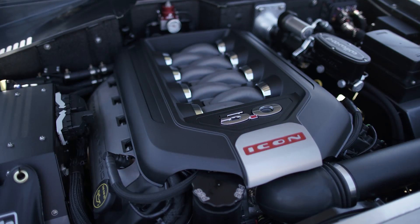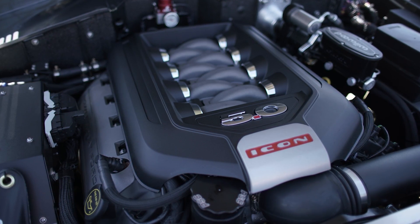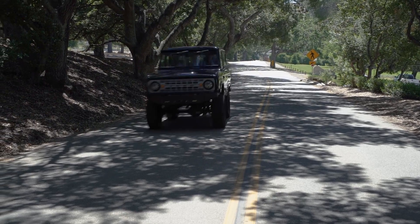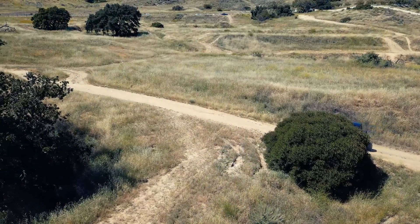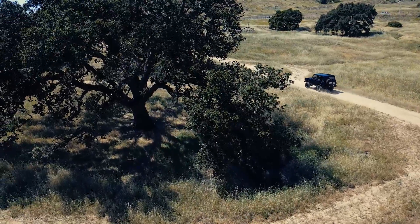Coyote 5.0 aluminum fuel-injected V8 as found in the current production Mustang GT. That is sending power through to a five-speed manual, the Aisin Warner AX15, which in turn sends power through to the Atlas twin-stick part-time shift-on-the-fly transfer case with high and low range. In this case it's the Highlander, so I believe that's a three-to-one reduction when in four-wheel drive.